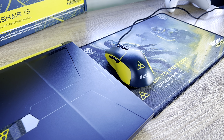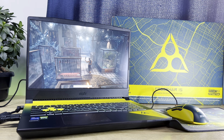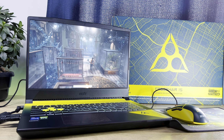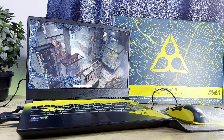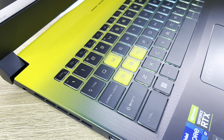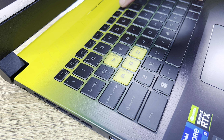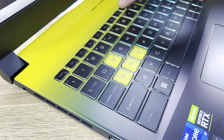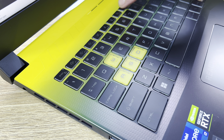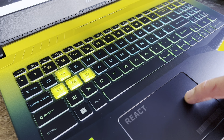Speaking of the display, the notebook packs a 15.6-inch QHD 165Hz panel, which is pretty impressive. While the RTX 3060 might struggle to hit 165Hz on certain games at 1440p, the panel is definitely one of the best around for competitive gaming at this price point. In fact, this notebook is one of the most affordable QHD 165Hz panels you can get on the market, making it perfect if you plan on playing Rainbow Six Siege, Extraction, or other competitive PvP games.